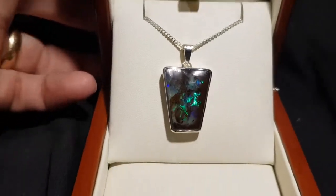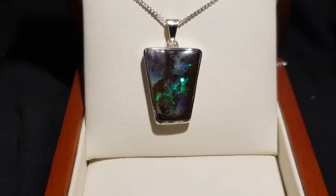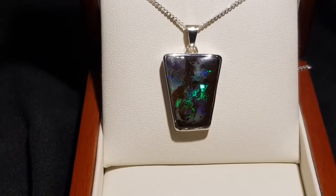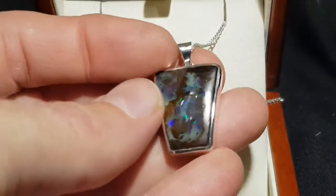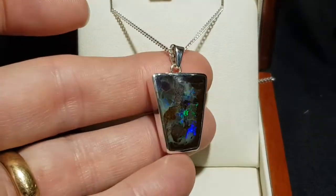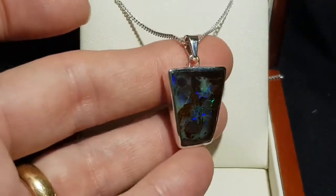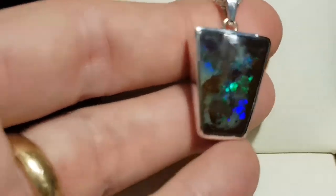This is a fantastic pendant — it's a boulder opal. Boulder opal forms inside large iron stone boulders, and we've just removed one side and left the opal attached to the host rock. The most important thing when it comes to the value of opal is brightness, and you can see here it's really bright. Look at the pattern — you can see some of the iron stone left in the actual rock.